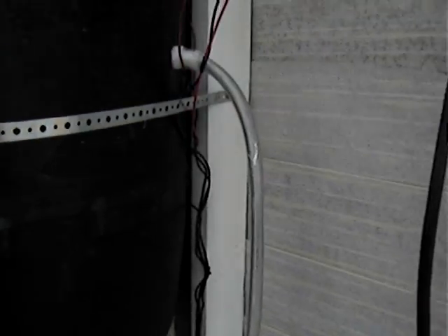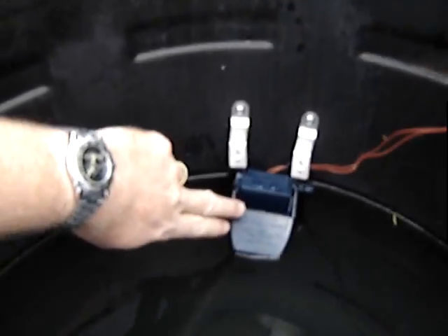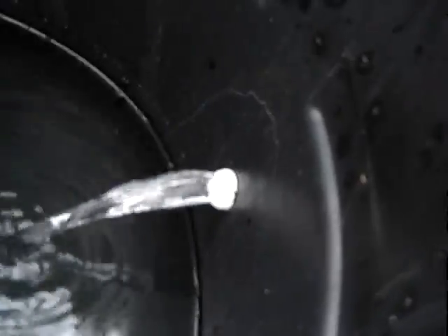It pumps up this line here and to my feed tank. This is my feed tank, and you can see that when I activate the switch here, water comes out here.